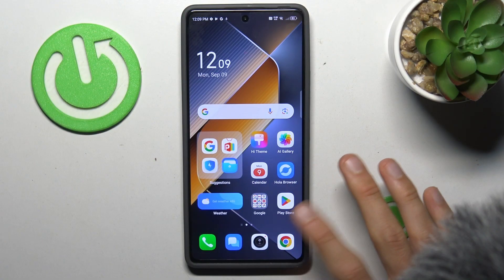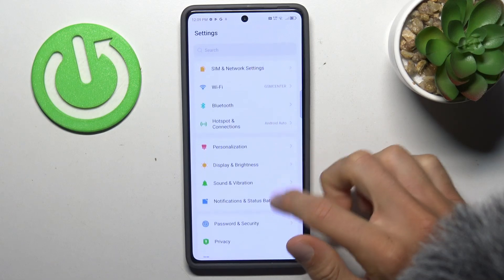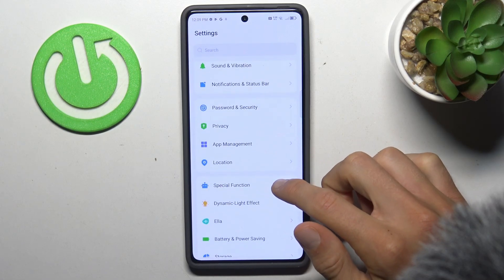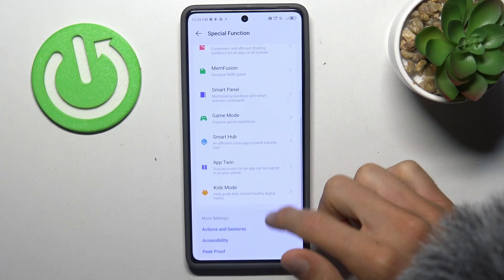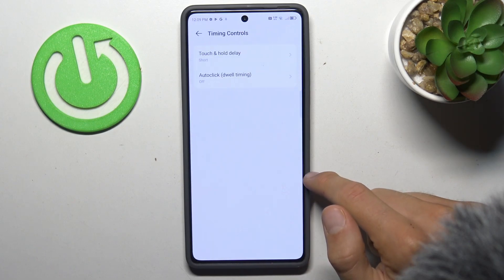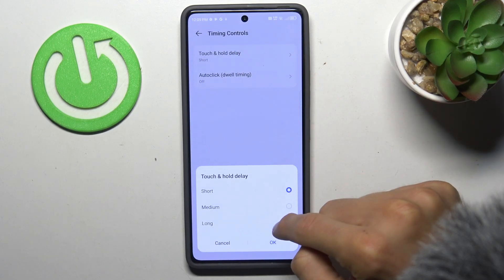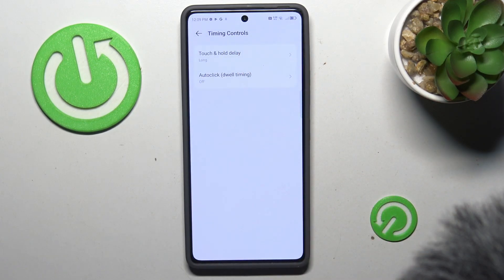First step to do this is opening our settings application. In it we must scroll and look for the special function selection where we have our accessibility. In it we look for timing control, tap there, and there we must change our touch and hold delay from short to long, then confirm by OK and that's all.